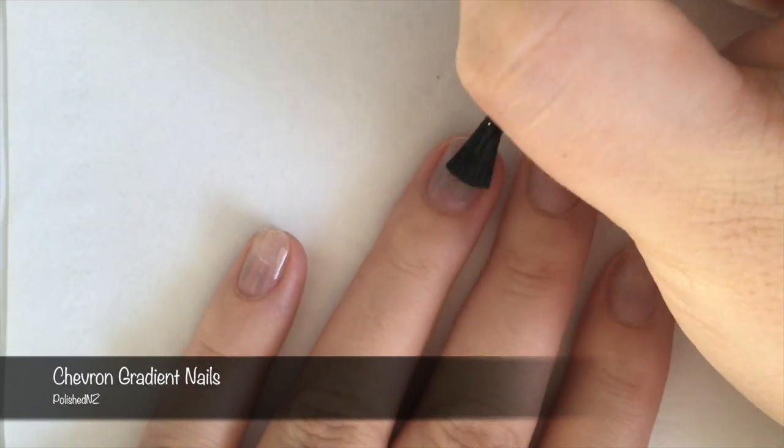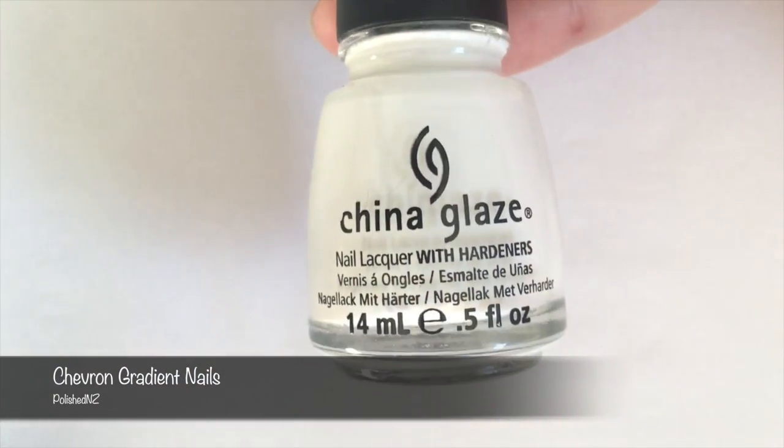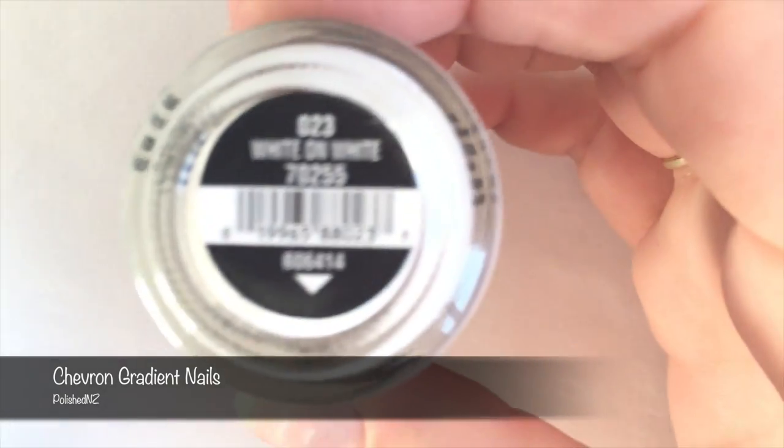First I'm going to paint my nails with my UNT Peel Off Base Coat. Then I'm going to take my White on White China Glaze polish and paint a white base on all of my nails.